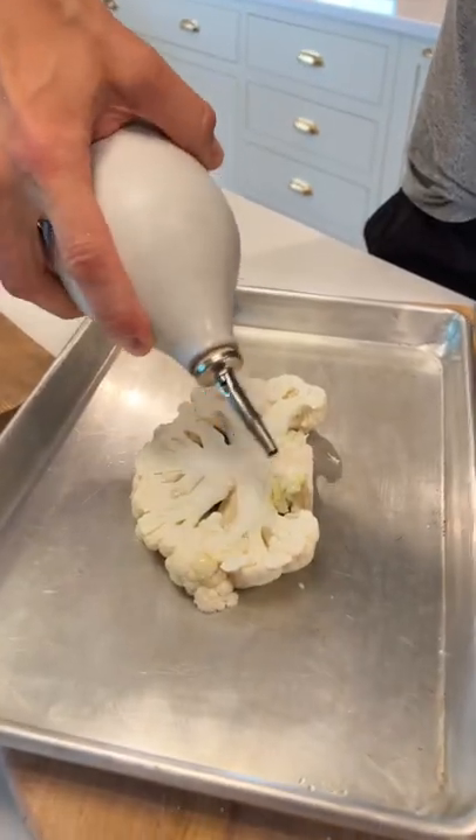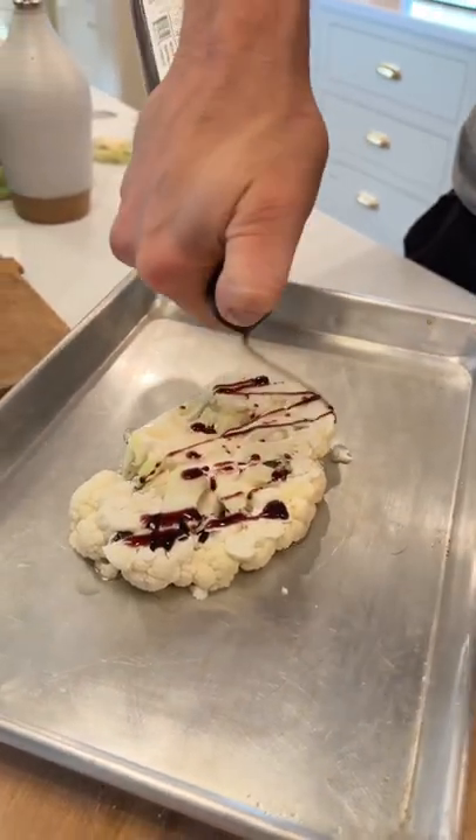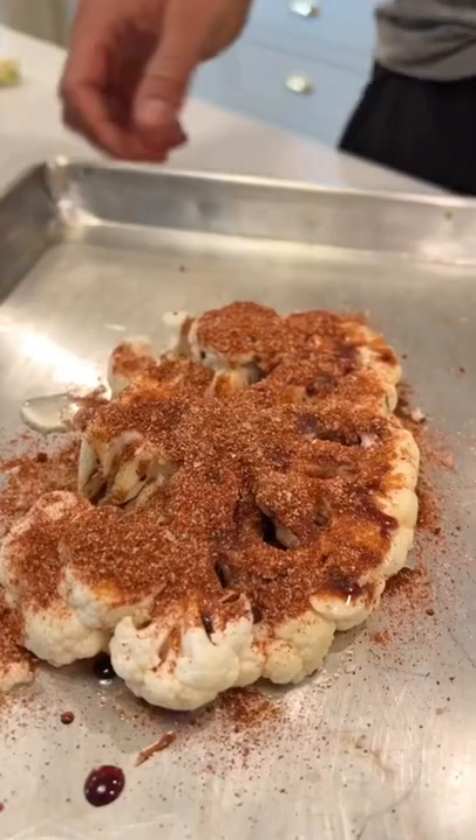Let's put two teaspoons of avocado oil on the steak — both sides. Let's also do about two teaspoons of pomegranate molasses. Make sure to flip it too. Now let's sprinkle the spice rub right on it. Don't forget both sides.